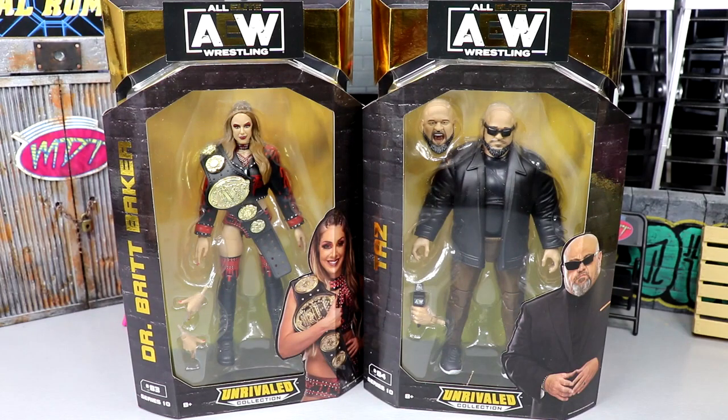Welcome to another Mod AM Toys video. Today we're back with another two-in-one AEW Unrivaled Collection review on the AEW Unrivaled Collection Series 10 Dr. Brit Baker and Taz figures. I'm actually very excited for this review — we have our, not really our 80th, but it's a lot of Brit Baker figures. We have the Supreme Collection coming soon, the Unmatched Series 1, the Unmatched Series 1 chase, the Unrivaled figure — they love to pump Brit Baker out in every figure form.